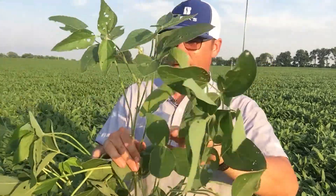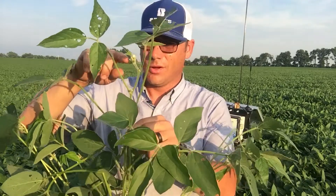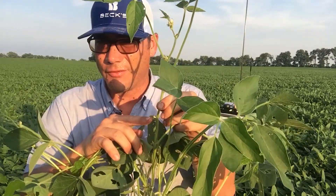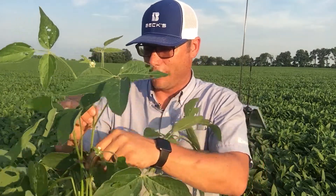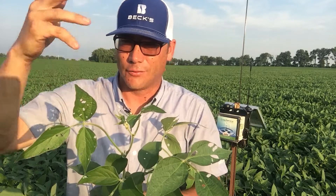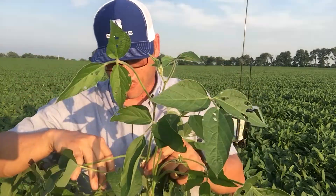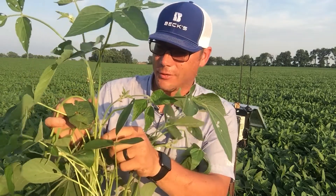R3 soybeans means a 3/16-inch pod anywhere in the upper four nodes of the plant. Going up one, two, three, four — right at node four we've got a small pod starting to develop, quite possibly 3/16 of an inch. At node five we see a pod that's about a half inch long. Whether or not these beans are R3 today, they will be R3 this week for certain. For reference: R2 is a bloom anywhere in the upper two nodes; R3 is that 3/16-inch pod in the upper four; and R4 is a three-quarter-inch pod in the upper four nodes.